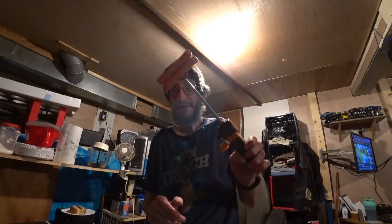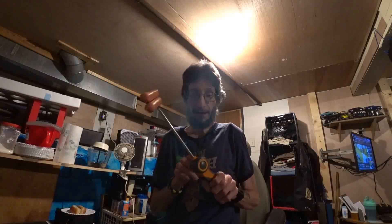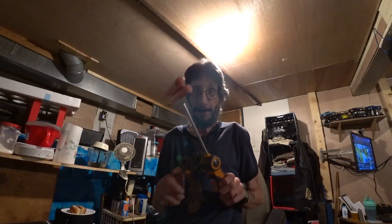Hey guys, welcome back. I got something that I want to show off a little bit. Y'all ever seen one of these? It's a roasting reel. I'm about to use it over here on the stove.